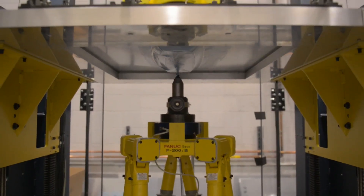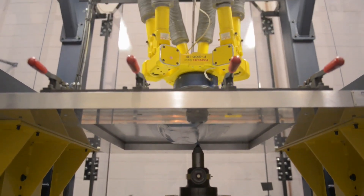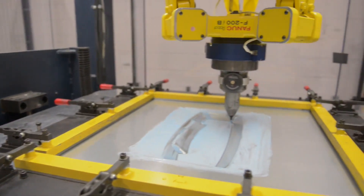So whether it's automotive, transportation, or even the military, this is a very unique process for making sheet metal parts.